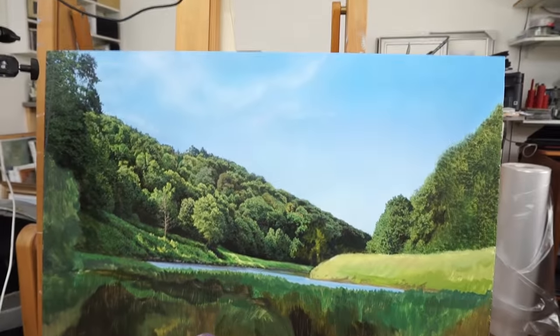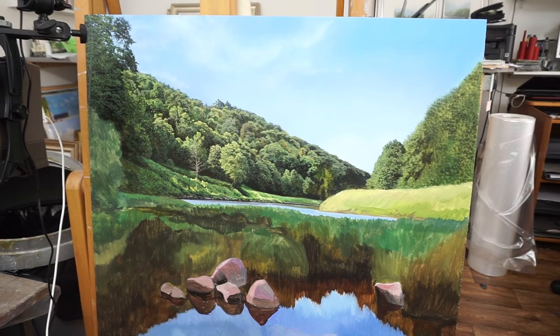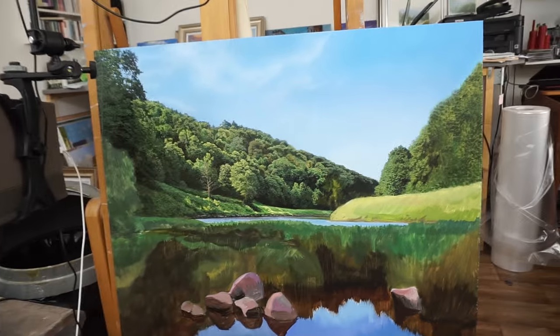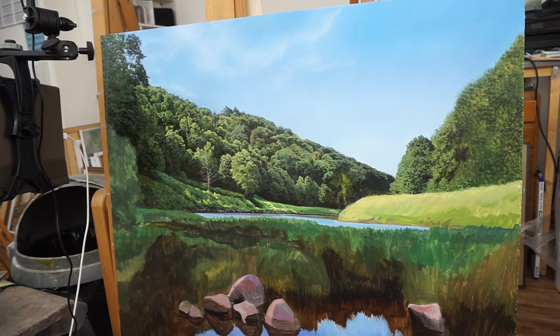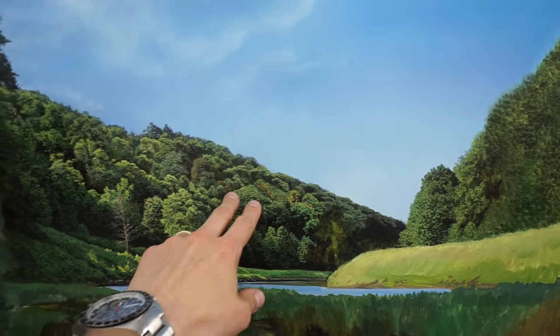I thought I'd give you a quick idea of what I've been up to this week. Today is Thursday. I started this picture on Tuesday I think, started the detail yesterday. So far it's just gone two in the afternoon Thursday. It's a bigger picture than I've been used to recently — I've been doing a lot of smaller panels. This one is 30 by 30 inches. I think it's going quite well but I just want to show you the progress and how much I get done from day to day. These trees here are finished.